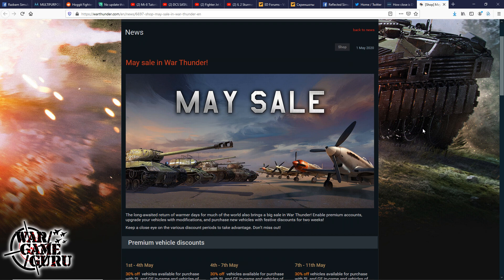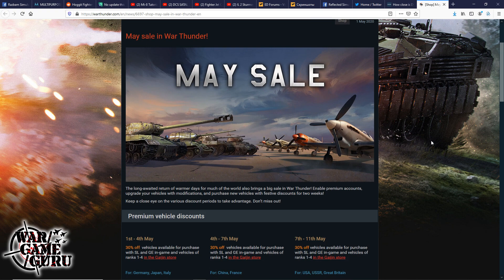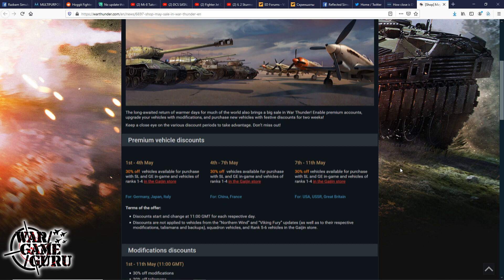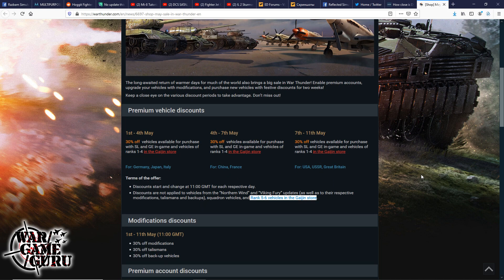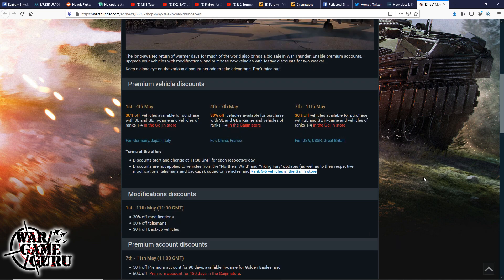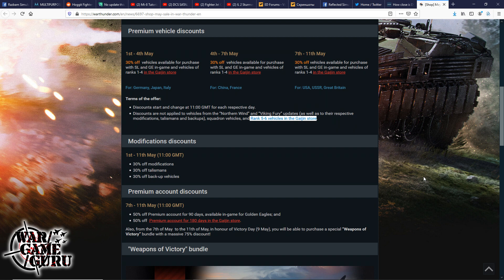War Thunder — yes, it's a game not a sim, but it's super fun and everyone needs a break. The tank battles are especially enjoyable right now. There's a May sale going on, though discounts don't apply to vehicles from Northern Wind and Viking Fury or rank V–VI vehicles in the Gaijin store. The host is disappointed he can't get the Abrams on sale — it's about 60 dollars, and he already spent 50 on the Apache.